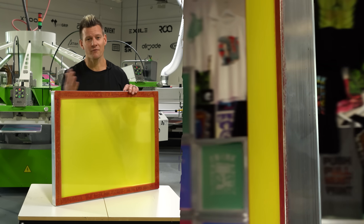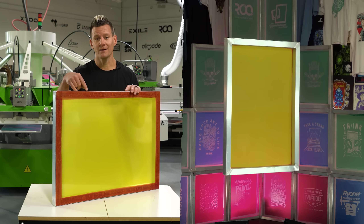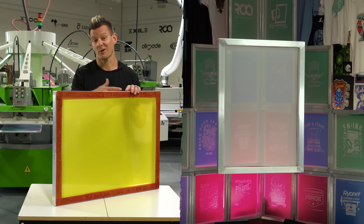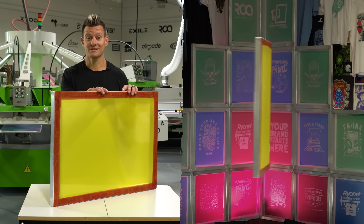You can check these out on ScreenPrinting.com, and if you have questions about tension, mesh, or screen printing, drop a comment. If you know somebody that would benefit from one of these frames in their shop, share this video. And if you enjoyed this video, like and consider subscribing.